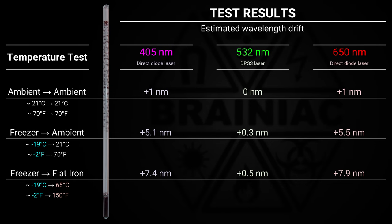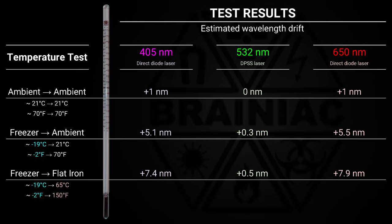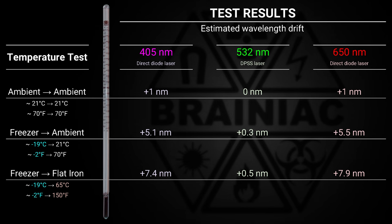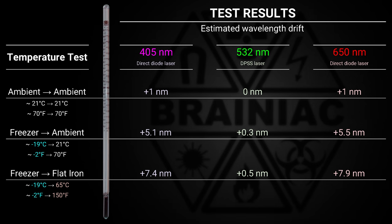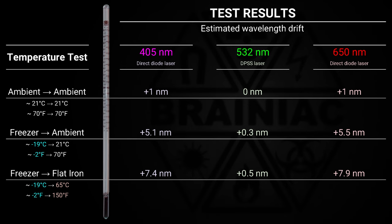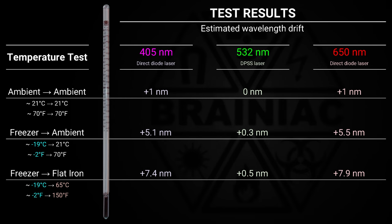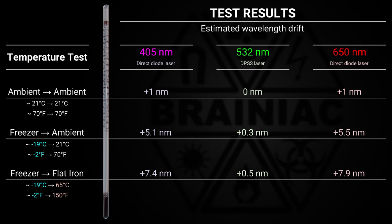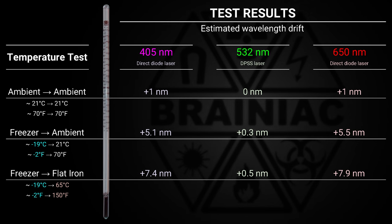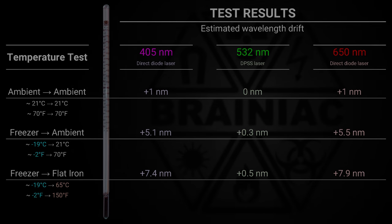The results from the heated experiments are comparable to the non-heated. Slightly longer drift on the direct diode lasers from the extra heat. Faster first light from the green laser but still no distinct wavelength drift on that one. The conclusion is: yes, some lasers drift in wavelength with temperature. Higher temperature equals longer wavelength. But don't expect to visibly change the color of a laser to another by cooling or heating it. And don't freeze a green DPSS laser — they really don't like it.